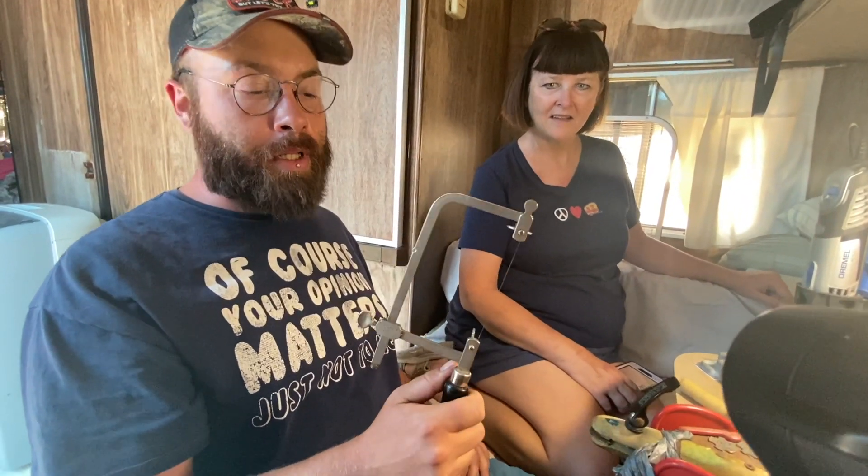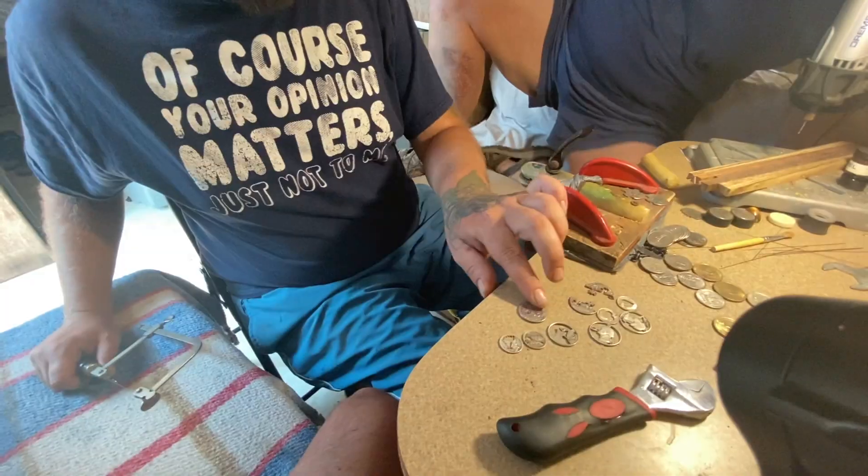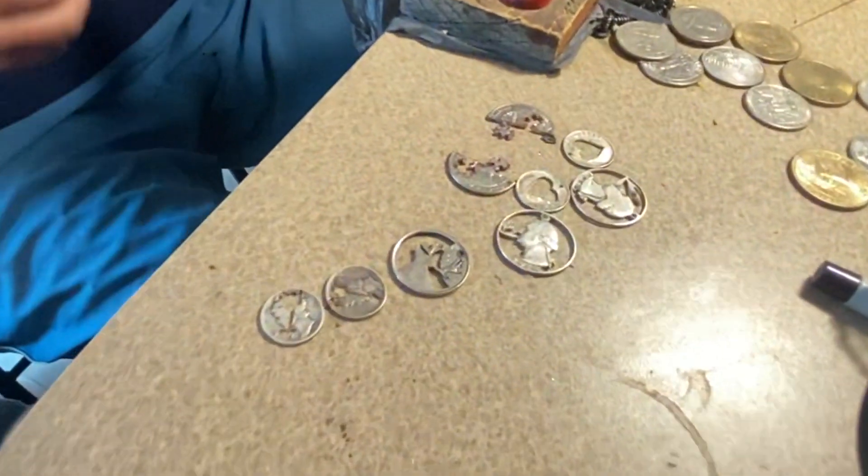Today we're going to take a look at what Jesse does to make a little extra money. What do you call it exactly? It's saw piercing — because everything is done with this mighty weapon right here. This is a jewelry saw. You can get the frame at most hardware stores, but the blades you definitely want to order online, very specific. The work we're doing requires a very fine blade.